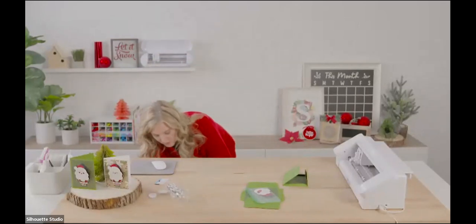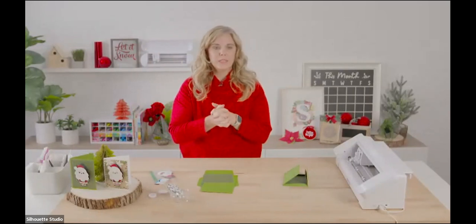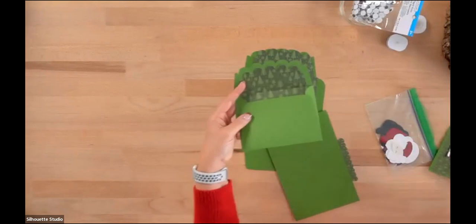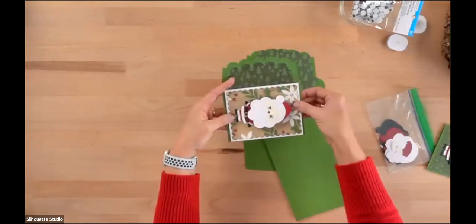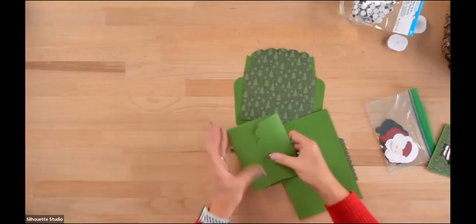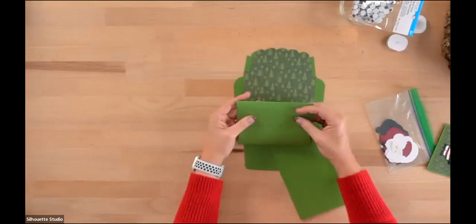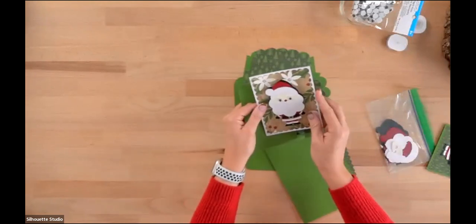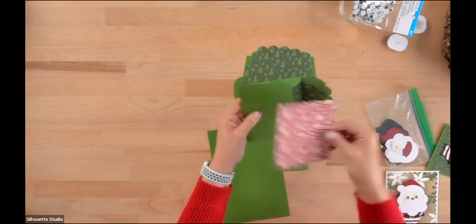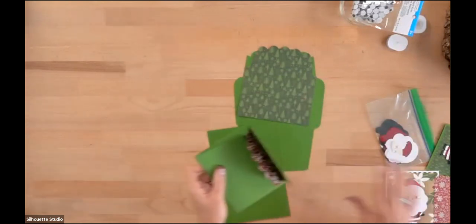Let's talk about sizing. Here's the envelope and here's the card — it's going to fit perfectly inside. If you scale the card down to 98%, you probably don't need to change the size of the envelope — it'll be fine with just a little extra room. And especially where you've got that spring and that extra space for Santa's head, I think it's fine.